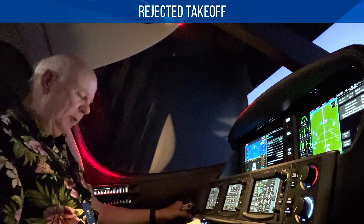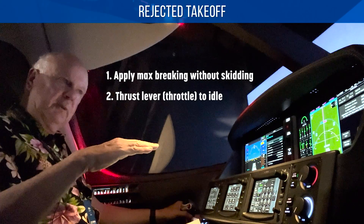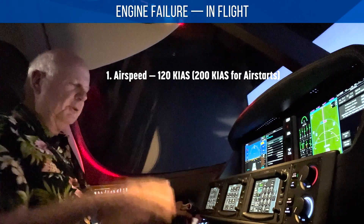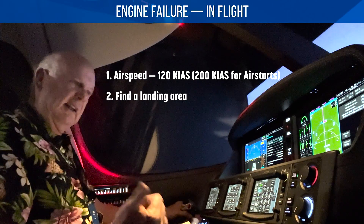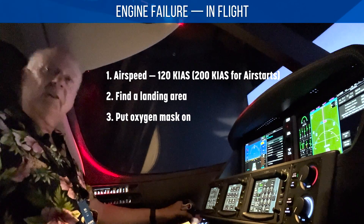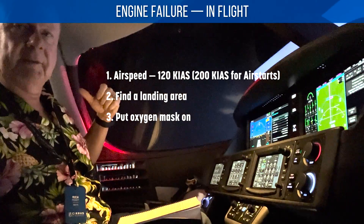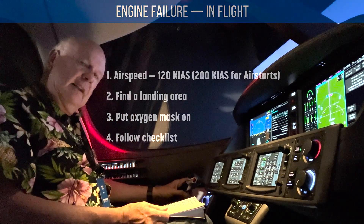Rejected takeoff — maximum braking, pilot effort without skidding, and thrust to idle. That's if you're up off the ground and can get back on the runway. Engine failure in flight — at altitude, airspeed 120 to 200 knots for doing air starts. Then find a landing area and put the oxygen mask on, which is really conveniently located up here — perfect ergonomic location. So much easier than trying to grab them from behind you as in some other jets. Put them on and then that's the end of that memory item.